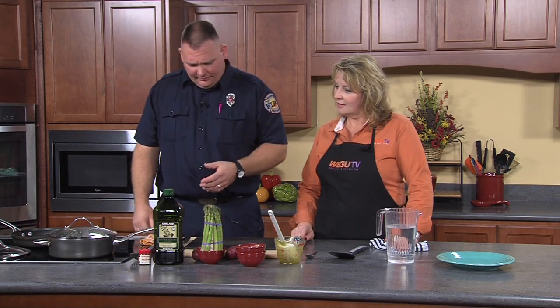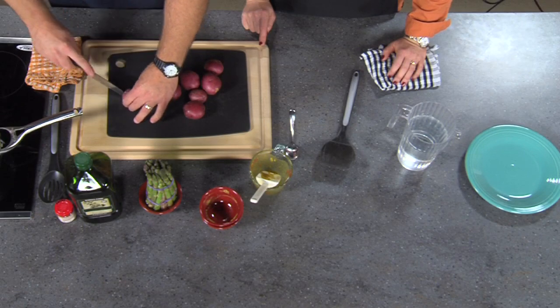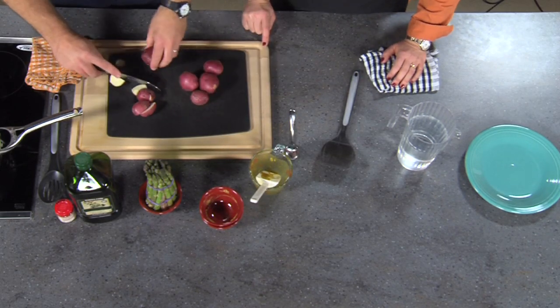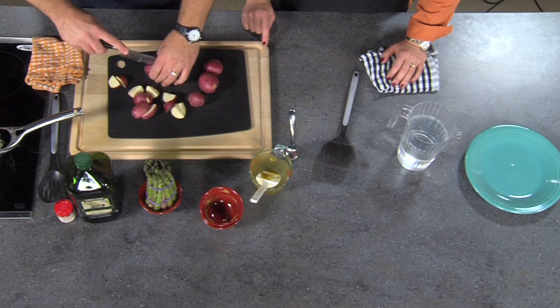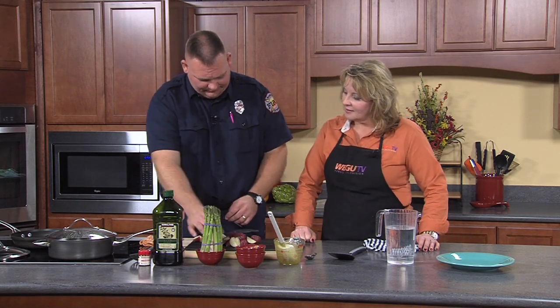Jason likes to pair the salmon with roasted red potatoes. Red potatoes are great because they're small — you don't have to peel them. Roast them in a pan with olive oil and thyme. The potatoes take about 15 minutes. If you start them after you put the salmon in the oven, they'll be done around the same time — a very nice meal done within about 30 minutes.